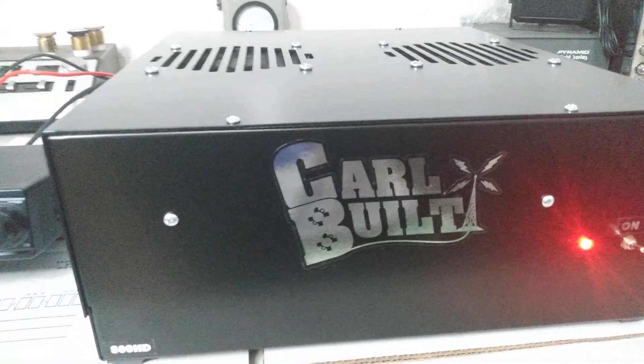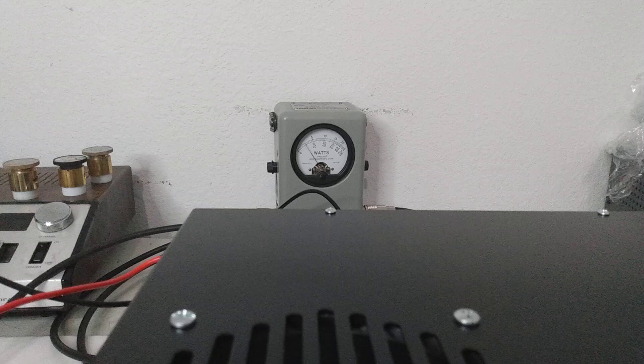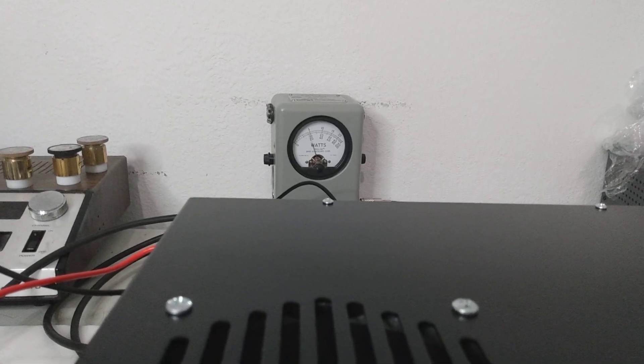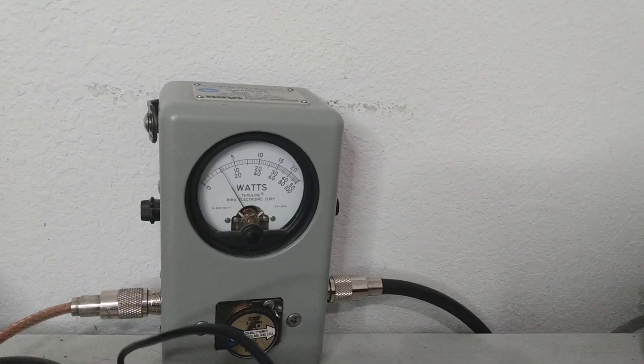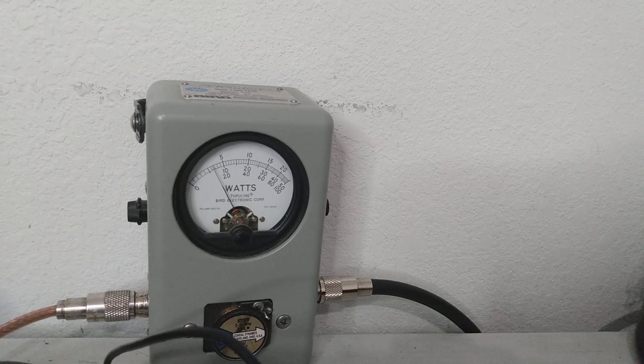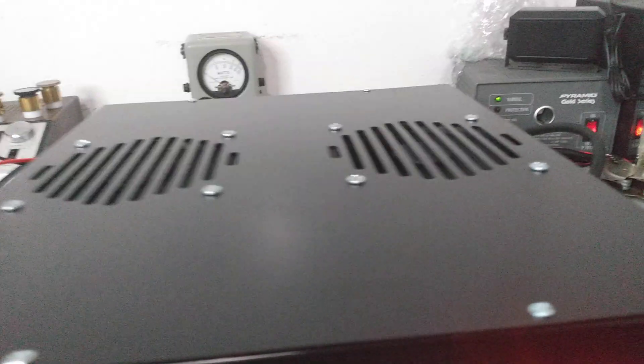So we're going to test this guy out, about 100 watts PEP going in. Let's go ahead and set our dead key. Let's turn the peak kit off, make it a little bit easier for us. We're rolling up to about 400 watts dead key there. We're testing at 14.6 volts.